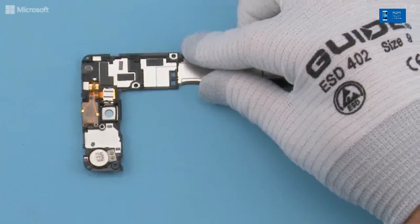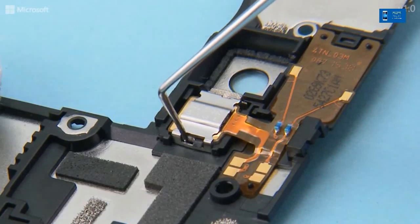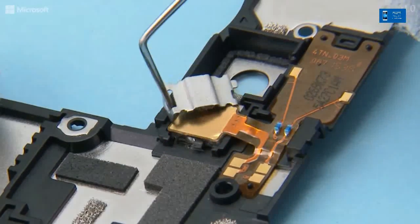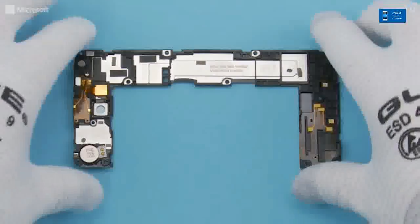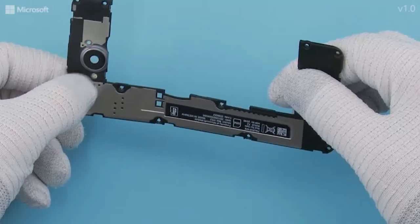Use the dental tool to release the flash holder from the engine cover by lifting it from the shown side. Be careful not to damage the flash holder clips. Remove the flash holder. Release the LED flash by pushing it from the back side of the engine cover.